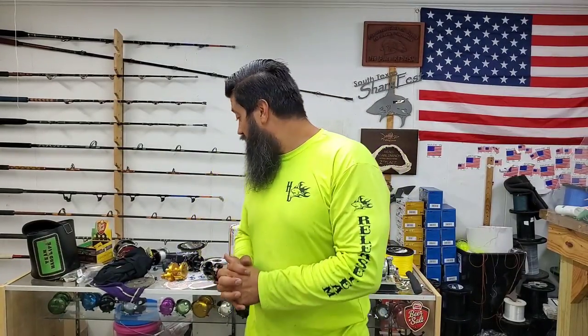Hey, what's up guys? This is Team Hard Life, Captain Albus Acucce, and we're here with another unboxing video. What do we got?